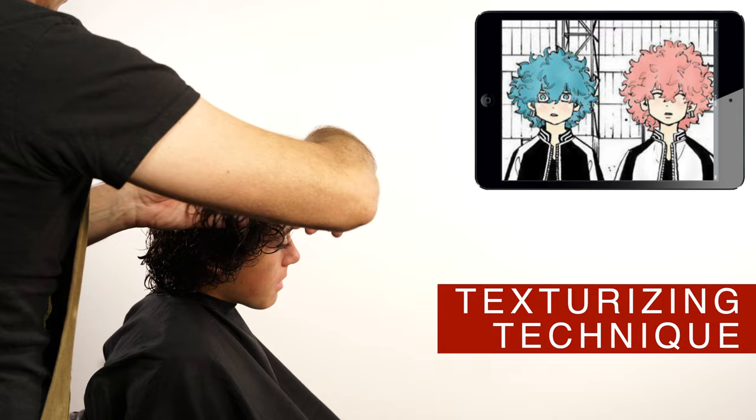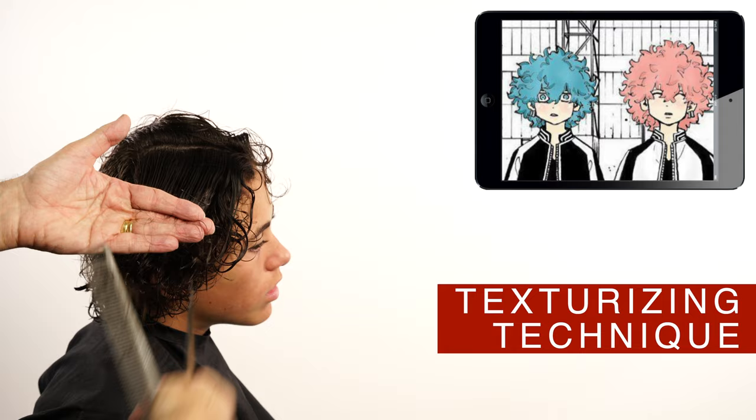This texturizing technique will make the ends lighter on the surface of the style, and add support and volume by creating an internal structure. This will help to get the spherical look.